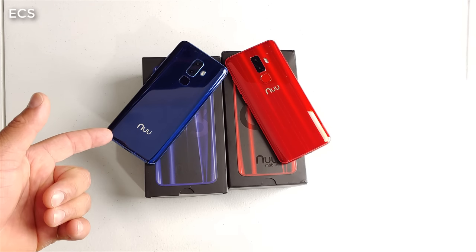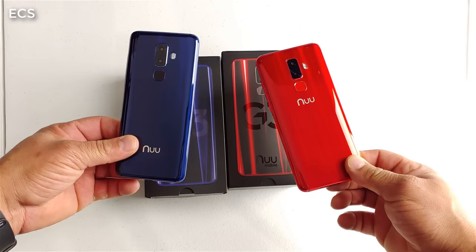What's up everybody? It's your boy Eric from Easy Computer Solutions. New Mobile sent me out the new G3 for review, but they also sent me the Android Go phone for review.